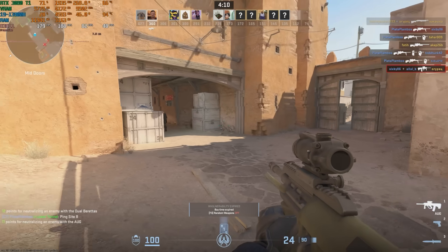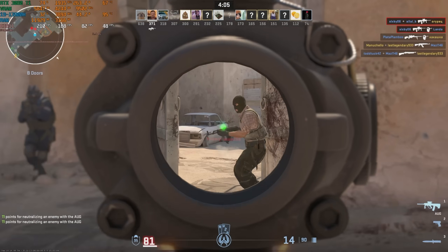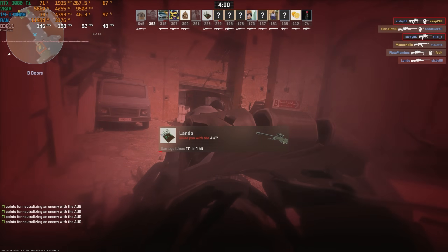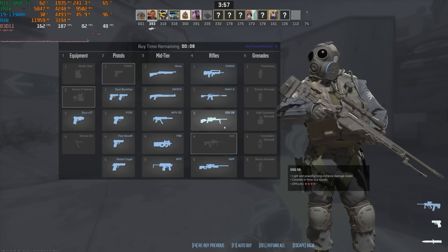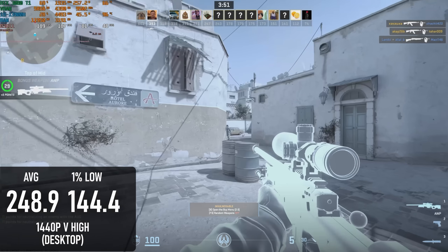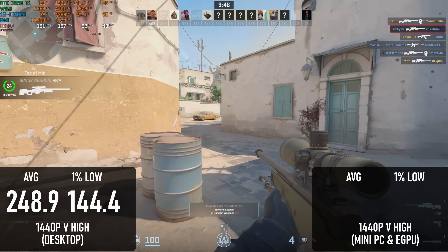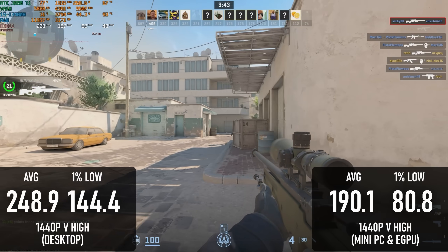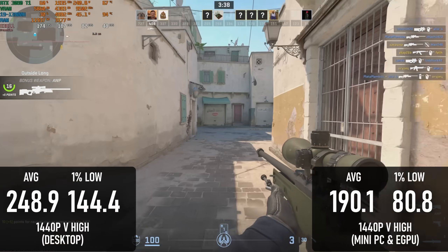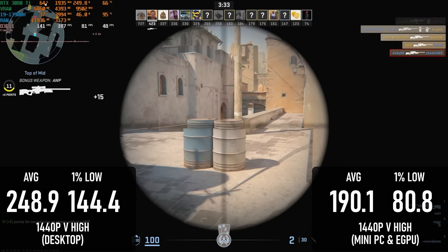I've never tested CS2 with a 3080 Ti in a desktop PC before — I tend to think of it as a CPU test more than anything — but on this occasion I decided to give it a go just to grab some numbers for comparison. At 1440 very high, it managed almost 250 FPS with lows of 144. For once though, the dock didn't quite knacker the 3080 Ti as badly as it usually does. It still lost 25% on average, dropping to 190 FPS, and 1% lows fell all the way to 80, but this is way better than I'd expected, especially considering how badly the Oculink dock fared.